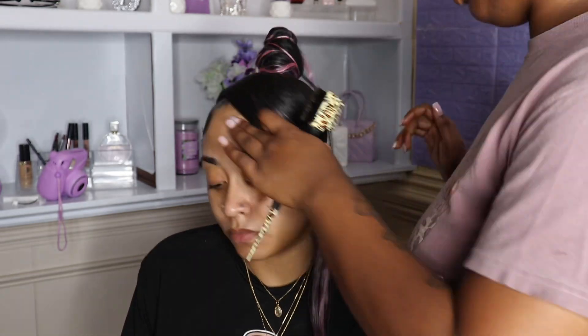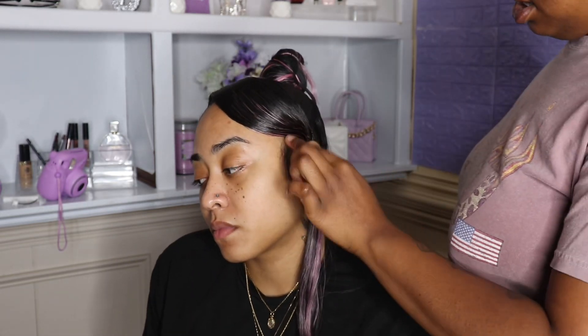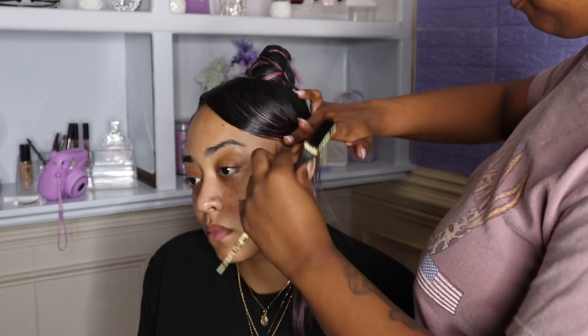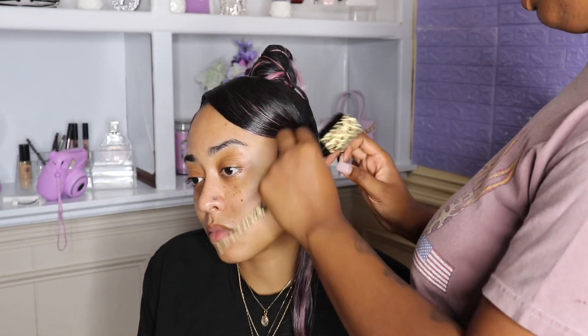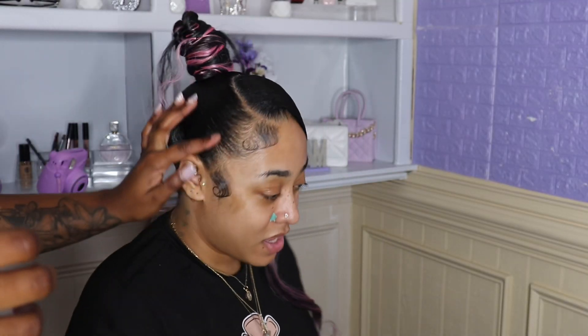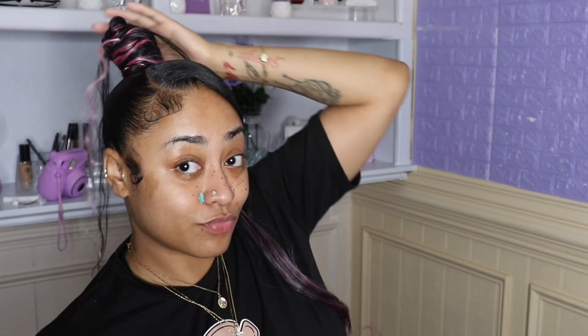It was super easy, she liked it, I loved it! If y'all want that hair done, get at your girl. I really appreciate you guys for watching and giving me the support. If you're based in Atlanta, please get your hair done with me. Thanks for watching — please like, comment, and subscribe, and I'll see y'all in my next video. Bye!